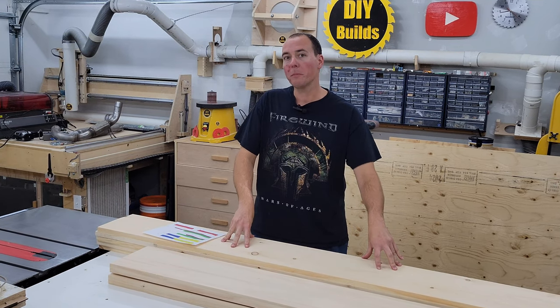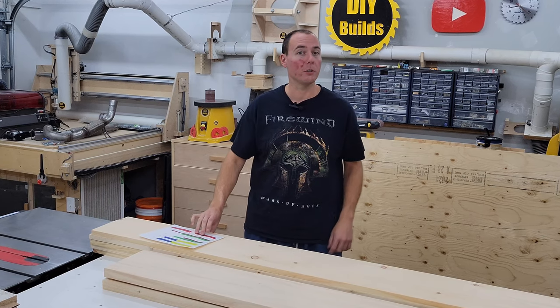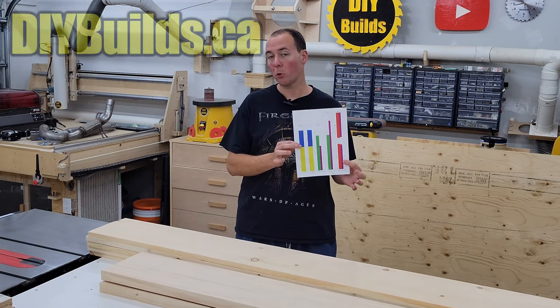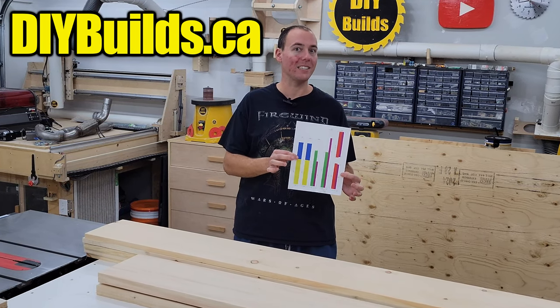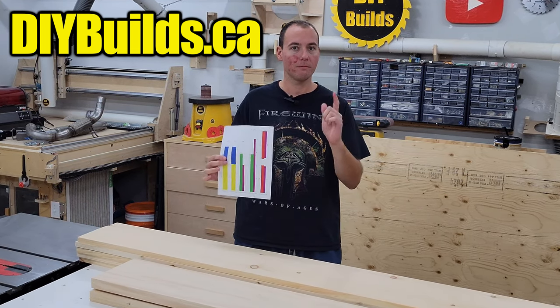With all my materials set out in front of me it's time for our cutting stuff up montage. But before we do that, I will remind you again that I have a set of plans for this for free on my website diybuilds.ca, as well as all of my other projects. Let's get cutting.